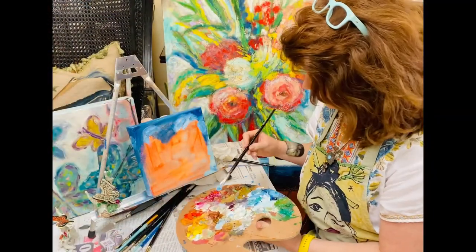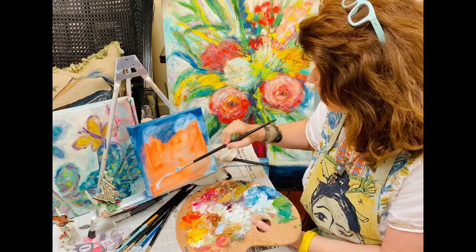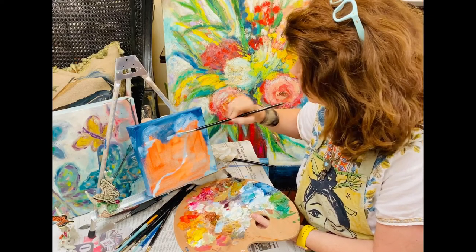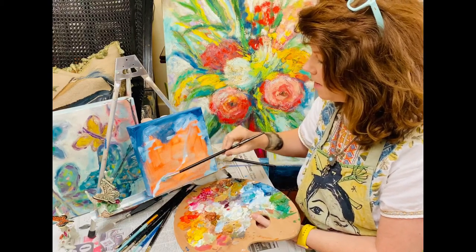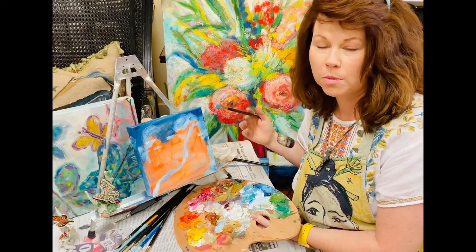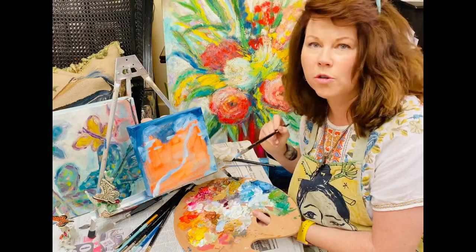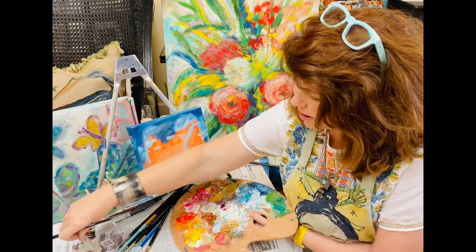Today we're going to practice painting a butterfly. You're going to outline your butterfly first, then block in your background with either oil or acrylic paint. Decide where you want your butterfly — one butterfly or multiple, up in the air, or landing on a flower, stem, or twig. A figurine is great to use as a reference.